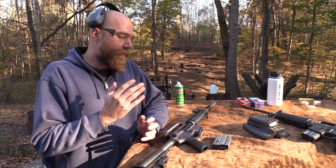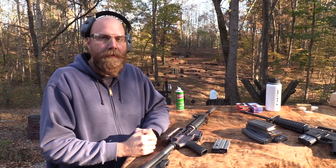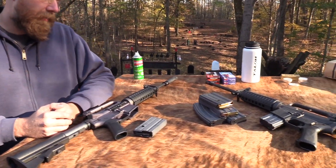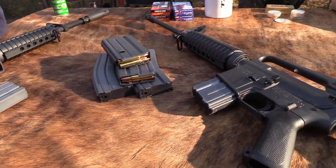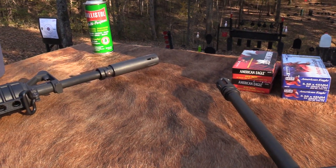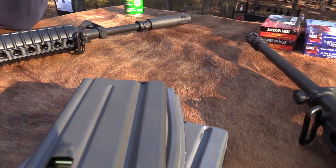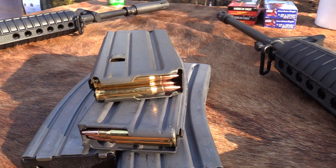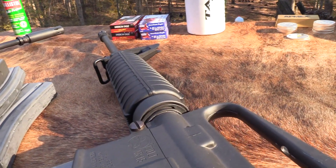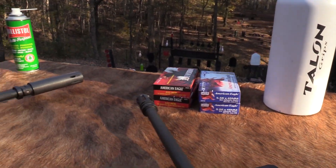AR-15s and M16s have a very distinctive sound - if you're familiar with firearms you can pick one out over an AK or some other rifle. It was supposed to make it sound a little bit more like an AK, which is what the enemy at the time was using, so it wouldn't necessarily give away that there were American troops operating nearby.